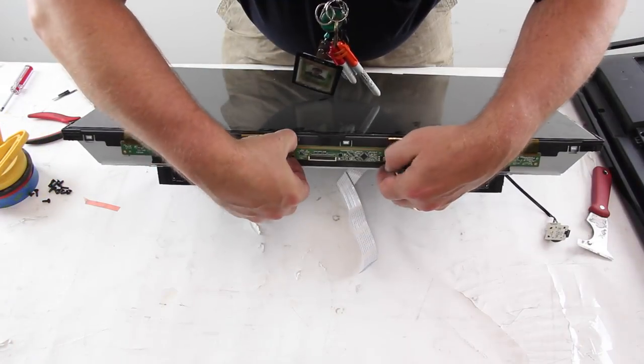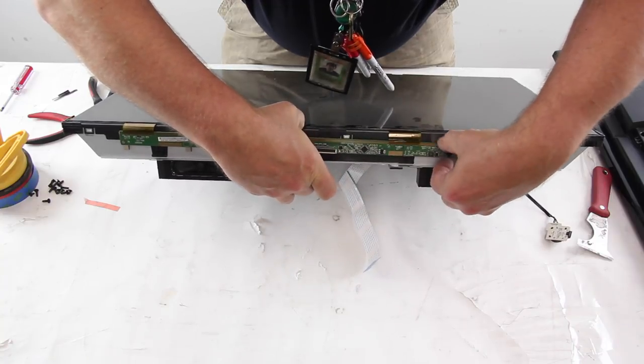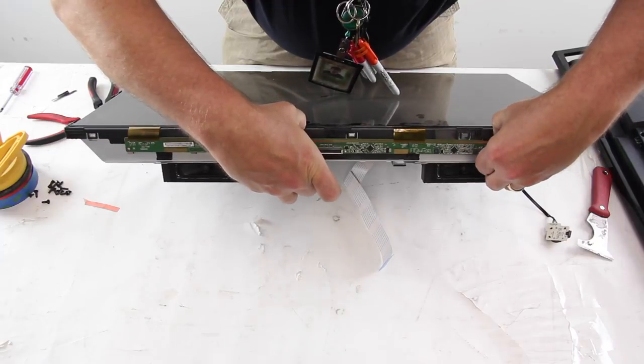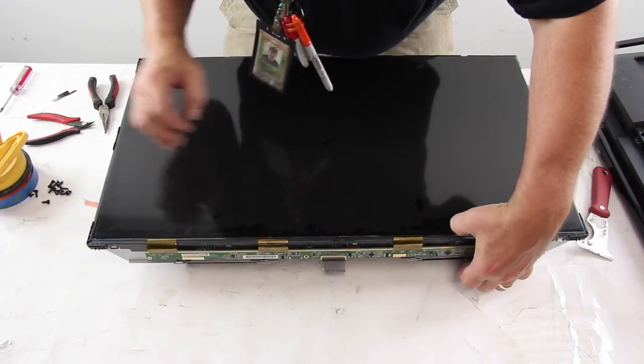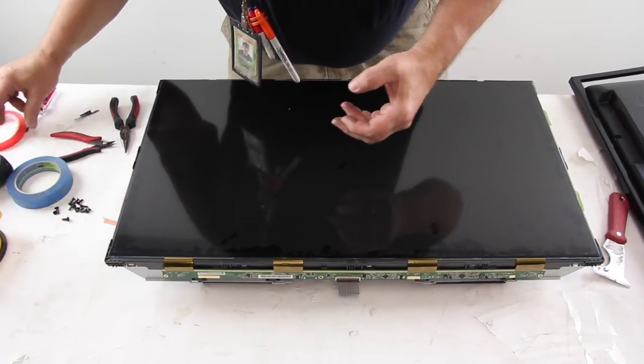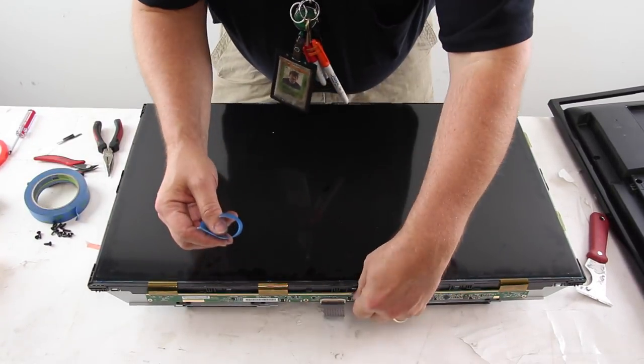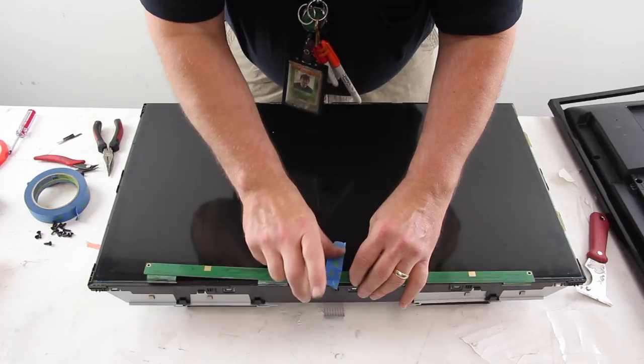Release the scan drive boards from the clips and gently fold it up and tape it to the panel. Remove the panel from the chassis.